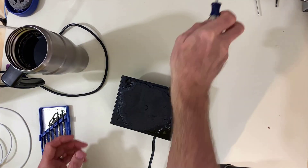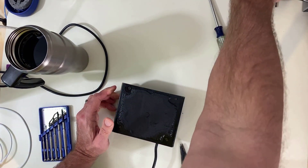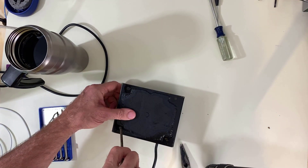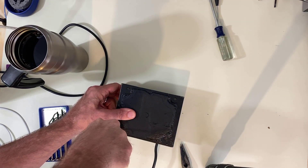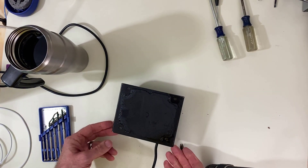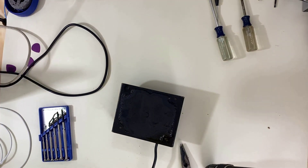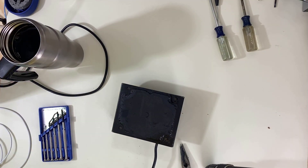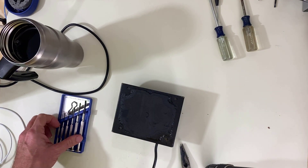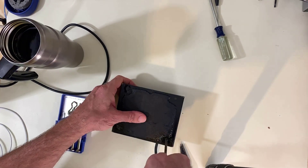I've been trying to get these loose and it's just stripping out. The heads are soft and the screws are rusted in there — probably years of beer spilled, tears, screaming fans spitting all over it. I mean, it is a purple amp. I'm probably gonna have to drill these out.